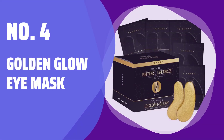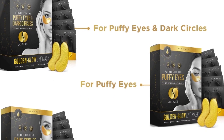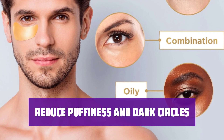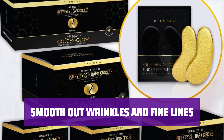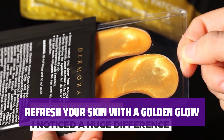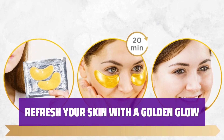Number 4: Golden Glow Eye Mask. Get 20 pairs of our eye mask for a complete treatment that lasts, giving you refreshed and revitalized skin. Our specially formulated eye mask helps reduce puffiness and dark circles, giving you a more youthful look. Our eye mask also helps reduce the appearance of wrinkles and fine lines, leaving your skin smoother and more radiant. Each individually wrapped pair of eye masks is perfect for on-the-go use, so you can always have refreshed skin wherever you are. Not only does our eye mask revitalize and refresh your skin, but it also makes a perfect gift or gift bag stuffer for special occasions like bachelorette parties and weddings.